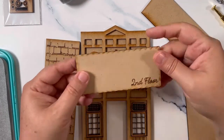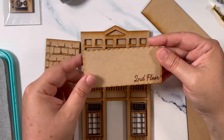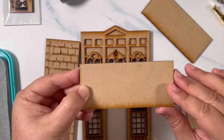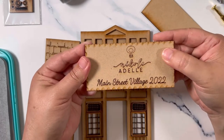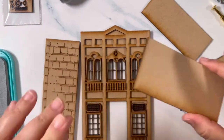We have a second floor — same thing: the ugly side and the prettier side, and this will be seen on the middle. And then of course we have the bottom, and it's my signature plate with Main Street Village and the date. Alright, let's get started.